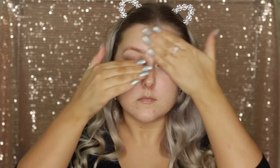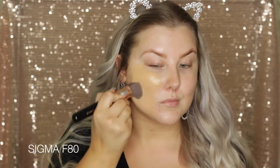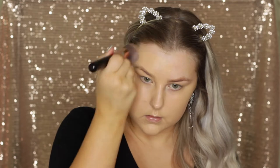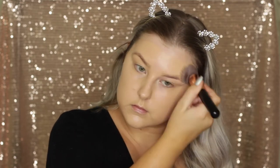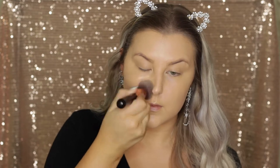I'm starting out with my skin and I'm priming using the Tarte Clean Slate Brightening Primer, applying it all over my face with clean hands. Then I'm using the Too Faced Born This Way Foundation in the shade Light Beige, which will be listed down below, and I'm just blending this onto my skin using a Sigma Flat Top Kabuki. This is giving me a nice full coverage.